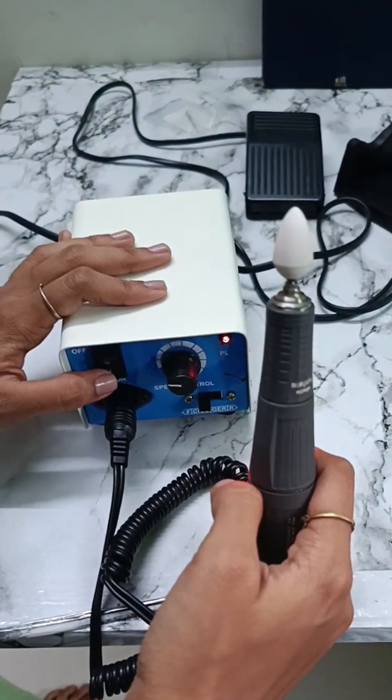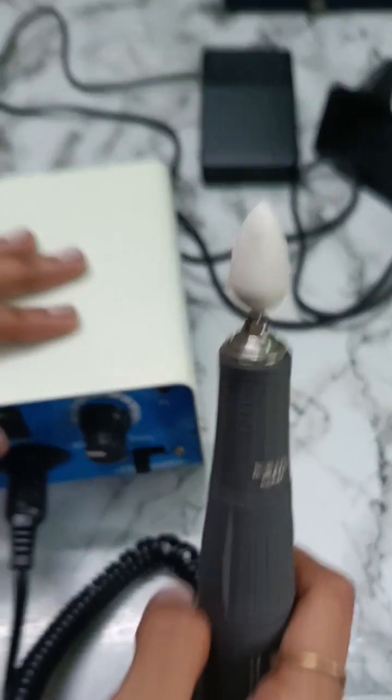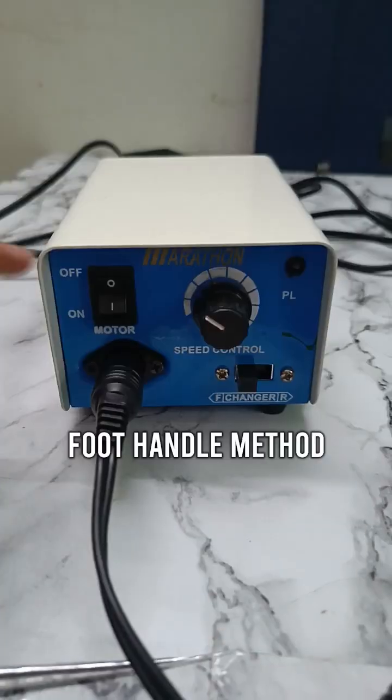Now turn it on. Now let me show you the foot handle method.